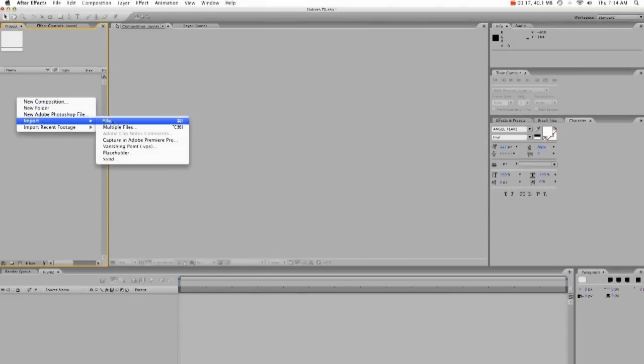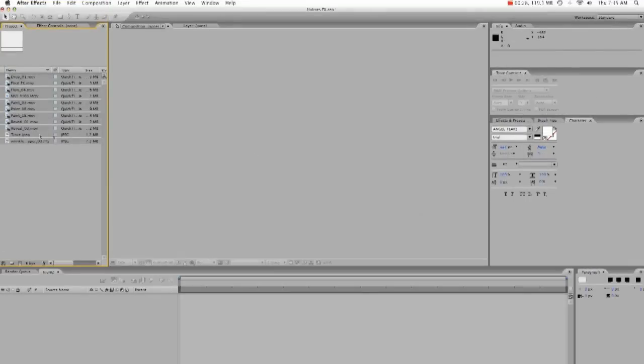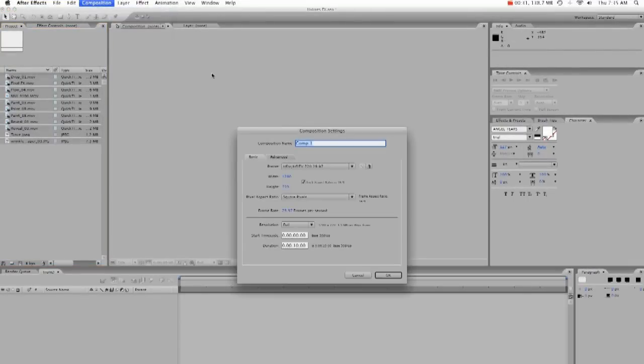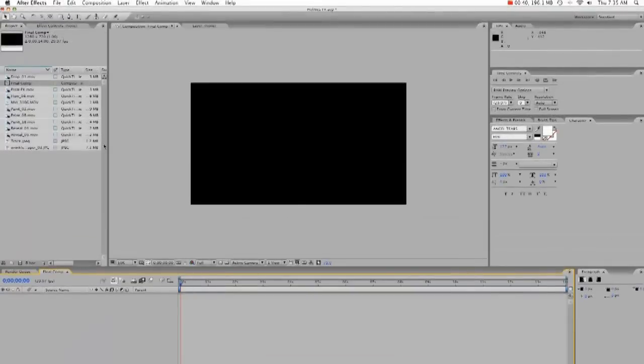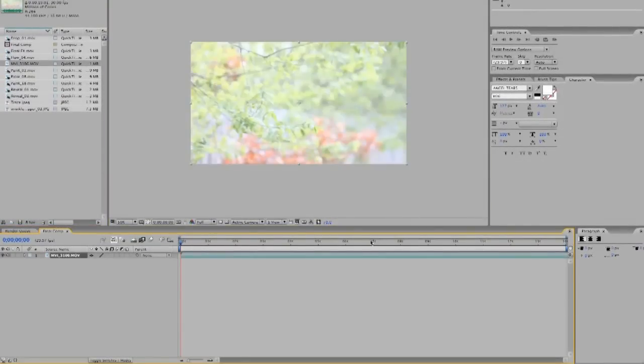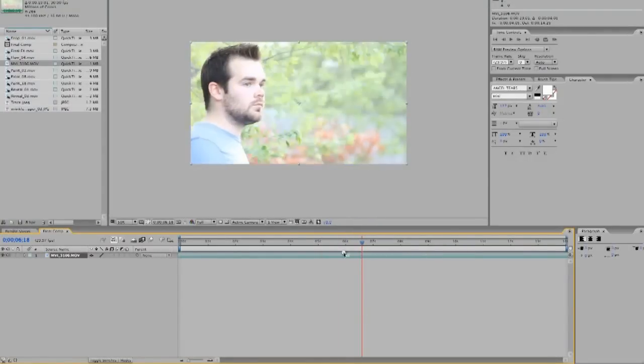Alright, so we're going to open up After Effects, we're going to import all of the files that we need. We're going to create a new composition, it's going to be 14 seconds long, it's going to be called the final comp because it will be our final comp. 1280x720 is fine. We're going to bring in the footage, and the end of it goes right there.